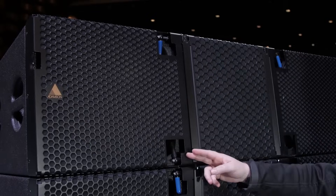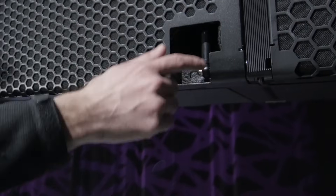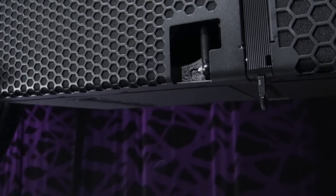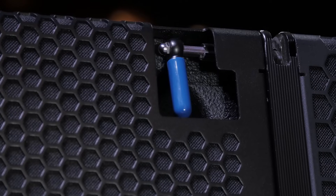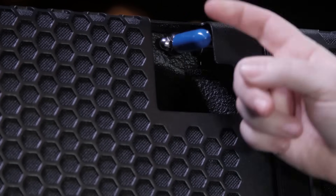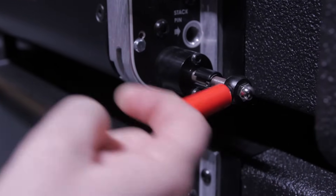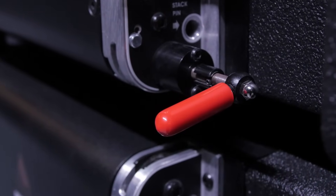Each cabinet has blue and black levers in the front, as well as red levers in the rear. Pulling the black levers will release the front rigging links. Engaging the blue lever prepares the enclosure to accept and lock the front rigging link, as well as the E-frame. Engaging the red lever prepares the enclosure to accept and lock the rear rigging link, as well as the dolly.